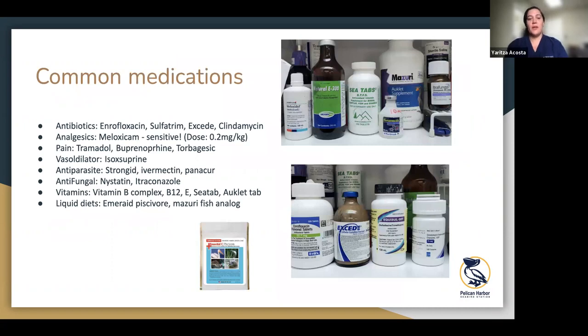This is a list of common medications we use. Antibiotics, dewormers, Emeraid and Purina EN along with liquid fish are the liquid diets we mostly use for underweight emaciated birds when giving them a liquid diet.